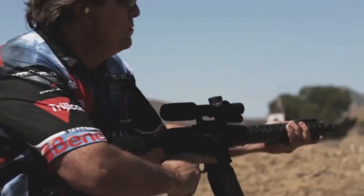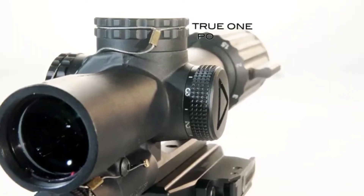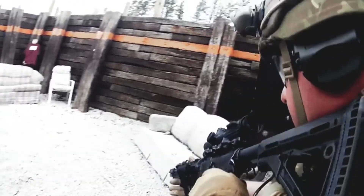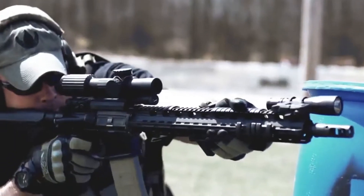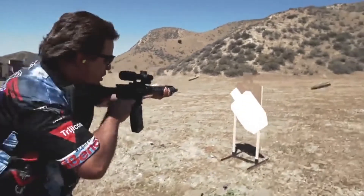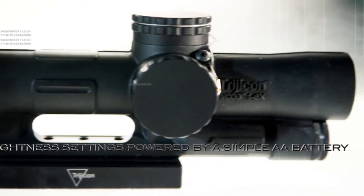It has some great features. There's nothing I would change in terms of a combat optic. If you were going to use this as a 3-gun optic, then there are some things I would change. But if you're going to be using this as a hardened optic that you want to make sure you can defend your life with, then there's nothing I would change about this. Let's go ahead and talk about some of the tech specs, features, and details of this sight, and then I'll talk about some of the experiences I had with it shooting.